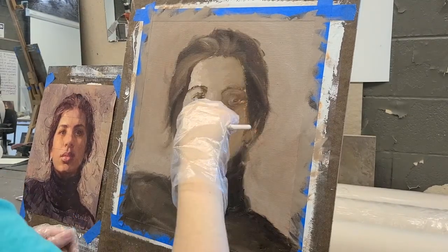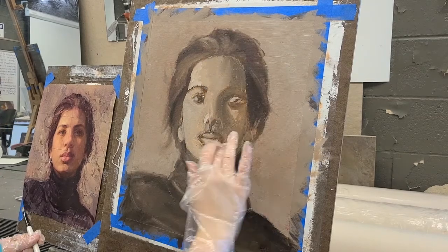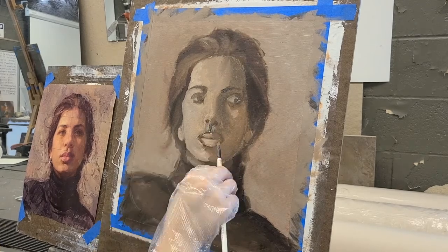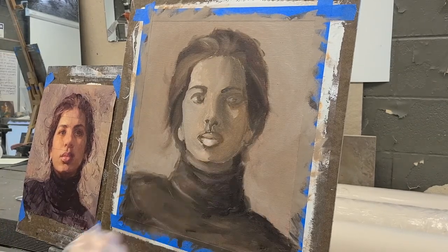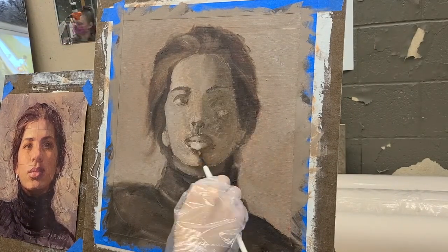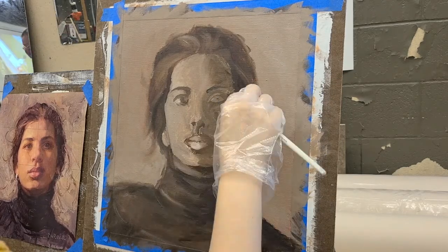After everything is painted, I started going a little more strict with the detail and the different tones. This is actually my first time ever painting a portrait, so it was a very big learning curve. There were a lot of mistakes that I had to try to fix.